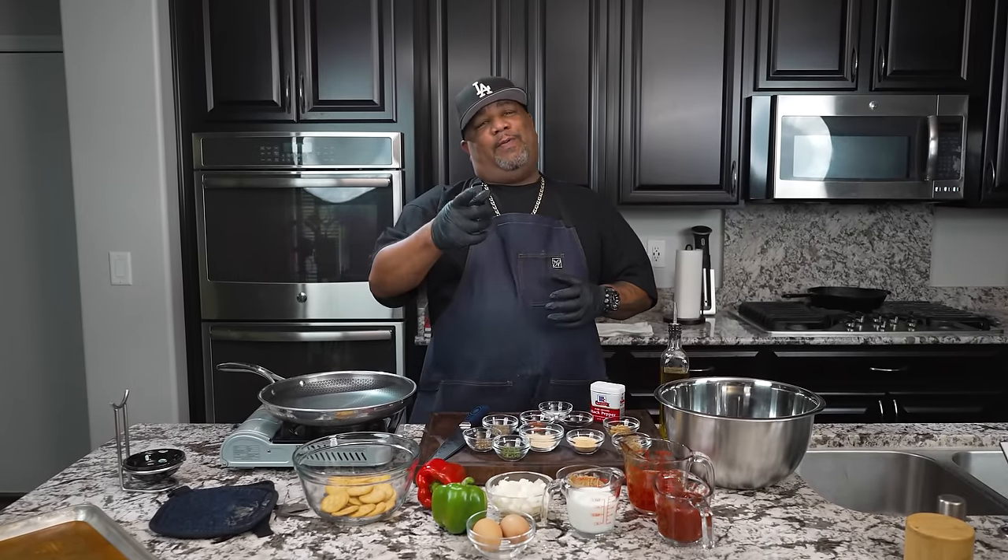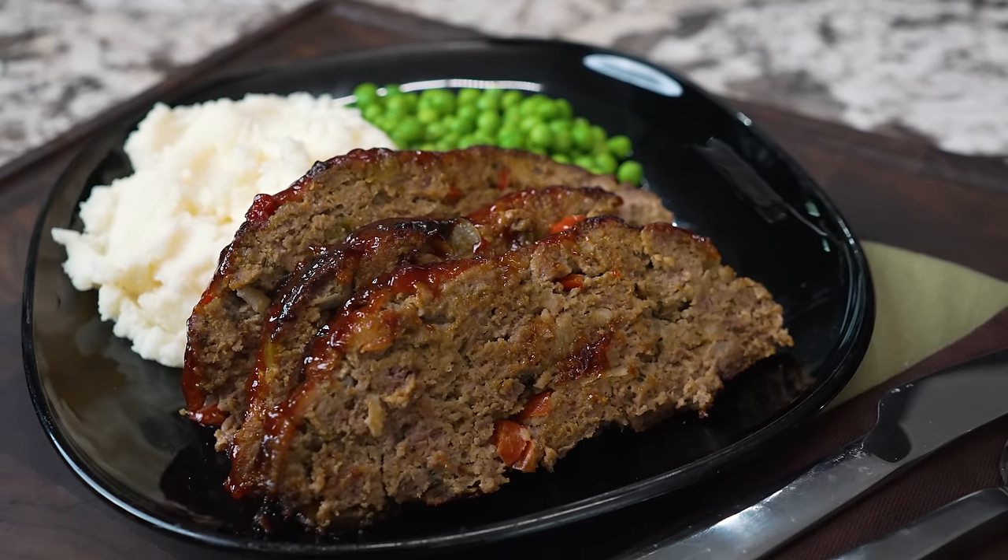Hey, welcome back everybody. And guess what? You know what I'm making. We're making a real good meatloaf. Let's get it.